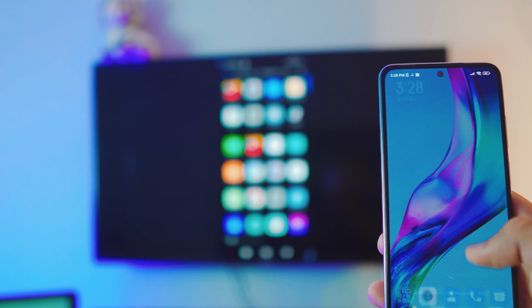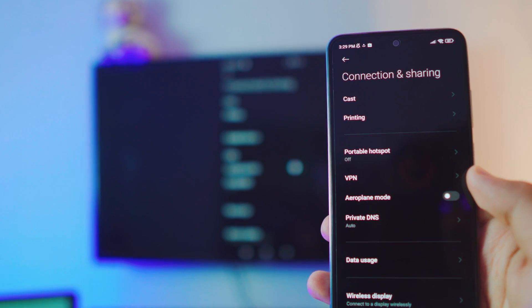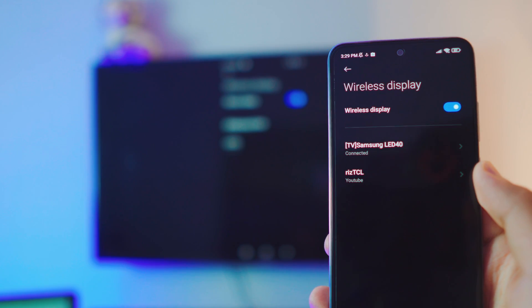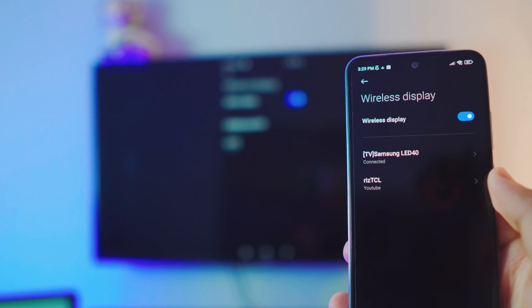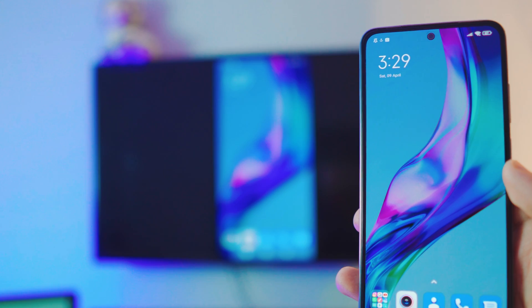If you want to stop the screen mirroring, it's really simple. Go to Settings, then Connection and Sharing, and it's running in the background. Go to Wireless Display and just disable it — it will automatically disconnect your phone from the TV. Pretty simple!